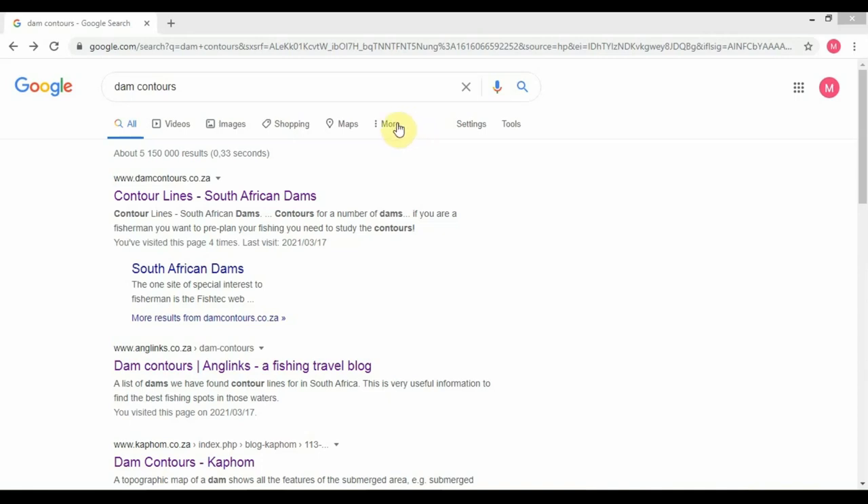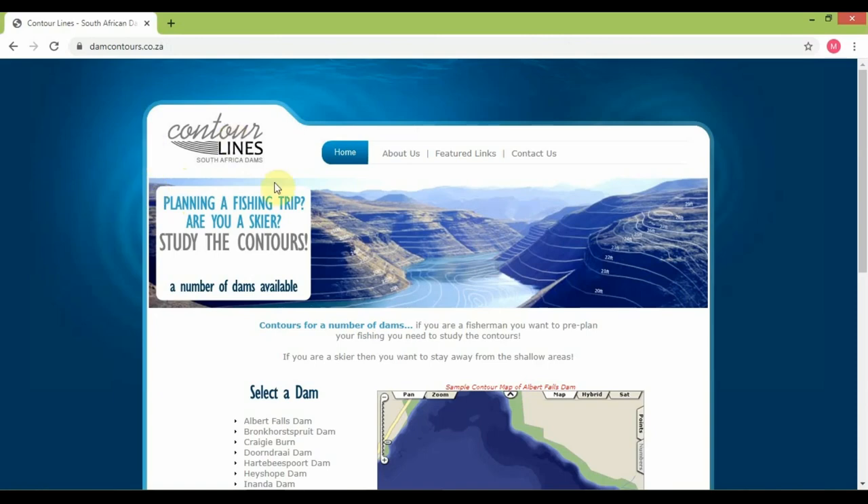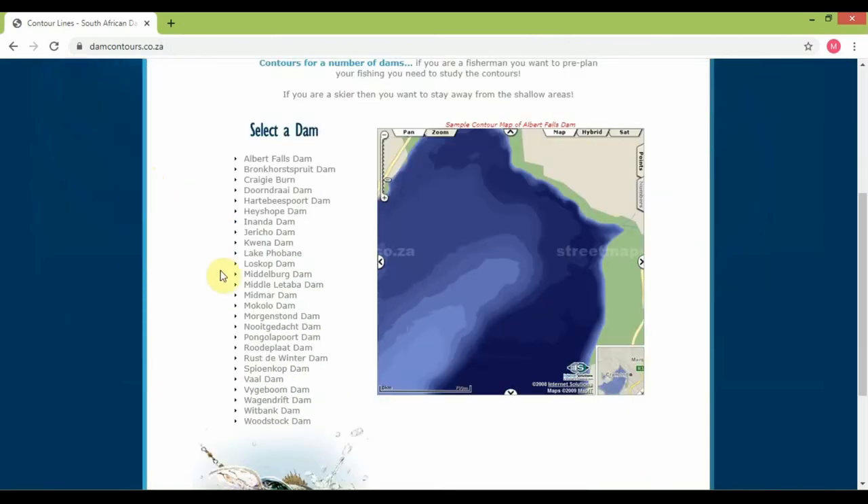First things first, go to Google and type in 'dam contours.' As you can see, that brings up the dam contour site — damcontours.co.za. Click on that and you'll see contour lines for South African dams. Not all dams are featured here but a good amount are. For this example I'm going to click on the Vaal Dam.